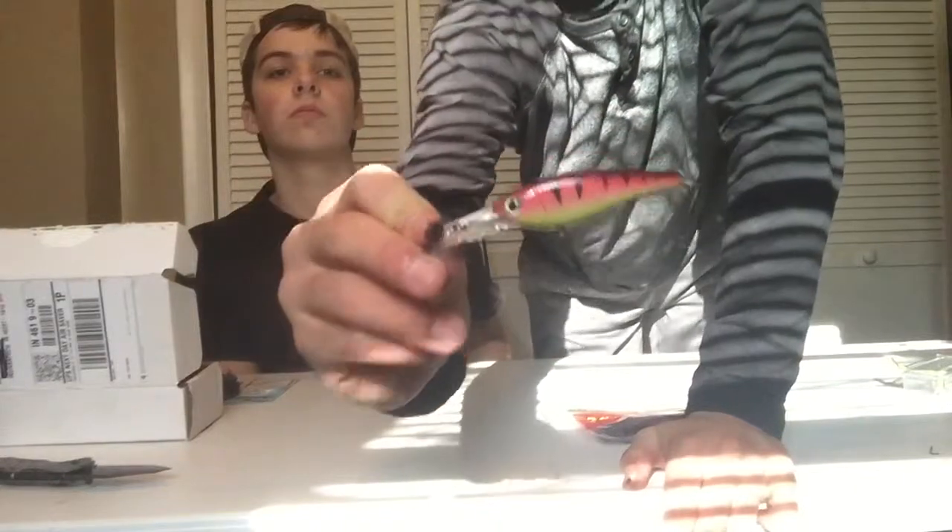Then I got this Storm Smash Shad rattling deep diver crankbait — it goes six to twelve feet. It's got a big lip on it and a rattle in it. We got this bundle for 25 bucks on Amazon, and these are like seven or eight dollar lures a piece, so that's a good deal. That's another video from Bass in Indiana — don't forget to like, subscribe, and follow us on Instagram at Bass in Indiana. Thanks for watching!